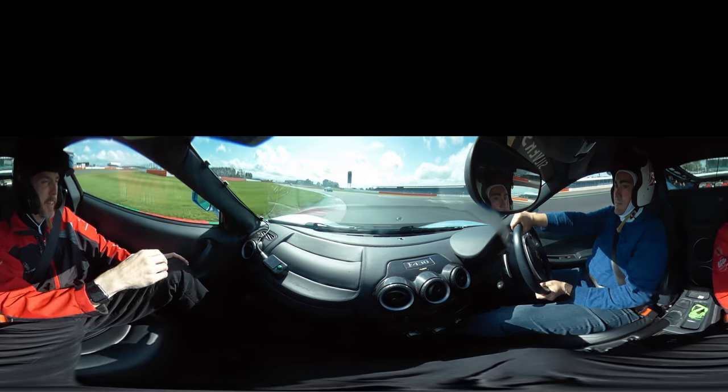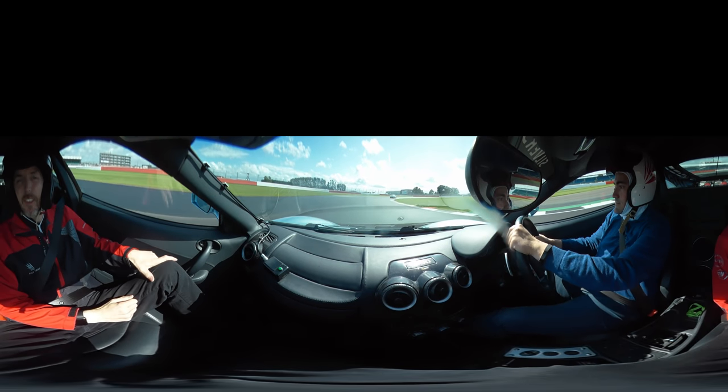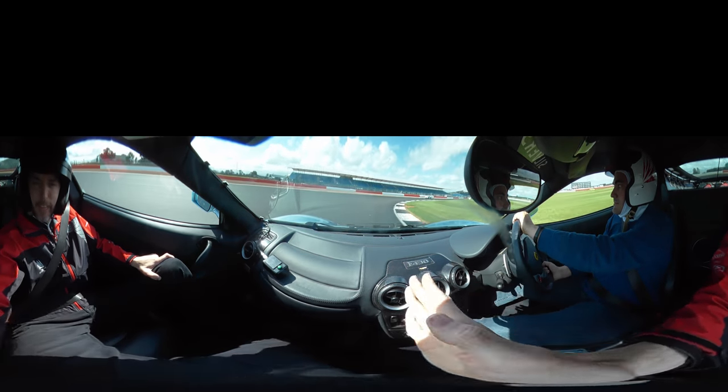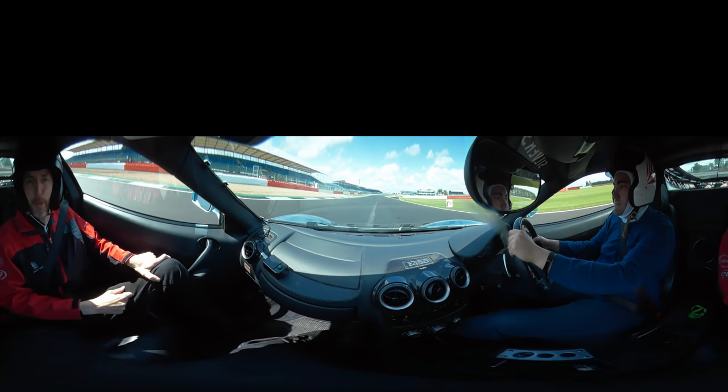Keep it there. Now on the power, over to the right-hand side. We go round to the right, keeping it tucked into the right-hand side, looking for the exit point. On the power now, on the exit — let the car come out to the left-hand side. On the power, keep to left, full throttle now, build your speed.